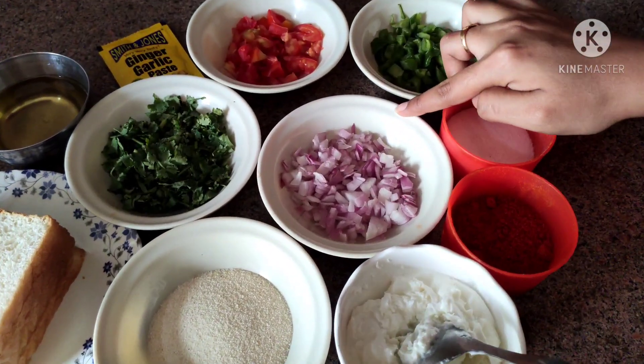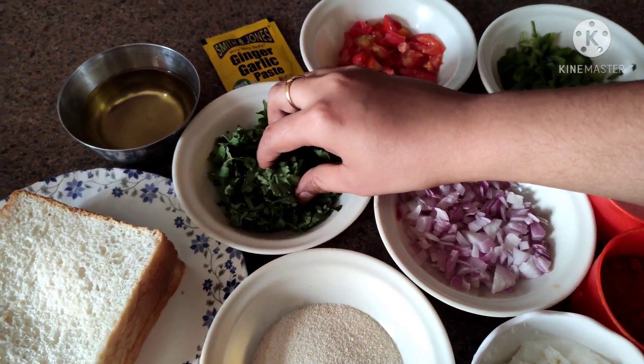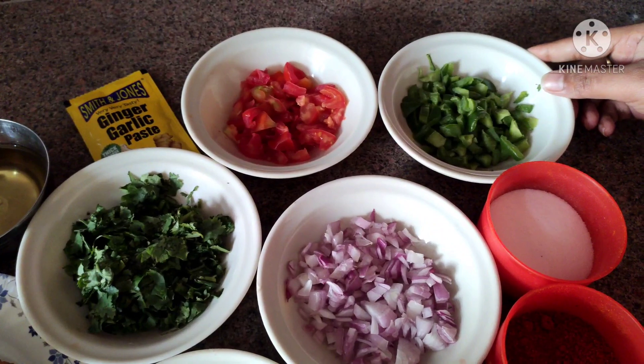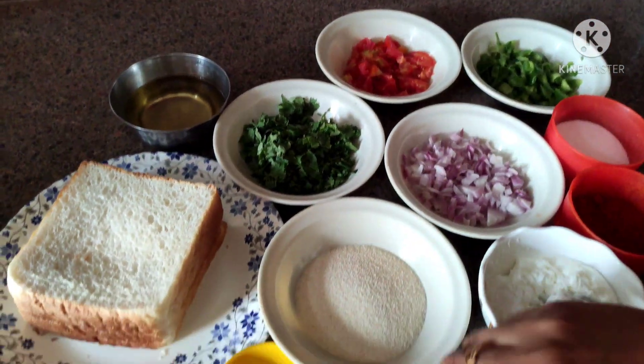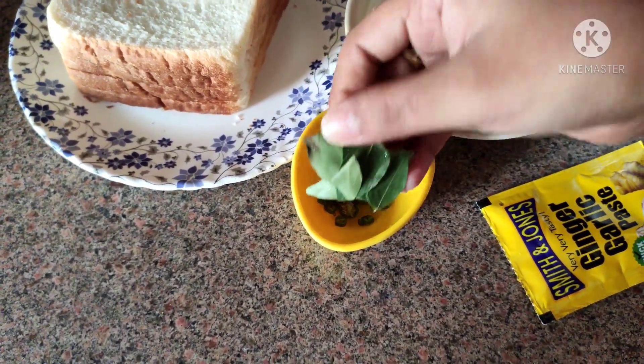We need finely chopped onion, coriander leaves, dhaniya patti. And we have tomato, shimla mirch, namak, mirchi, ginger garlic paste. And this is hari mirchi, finely chopped. And these are our sweet leaves.